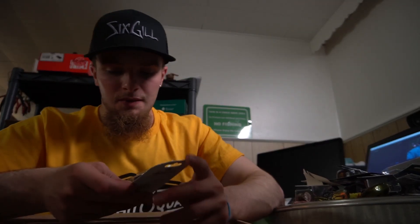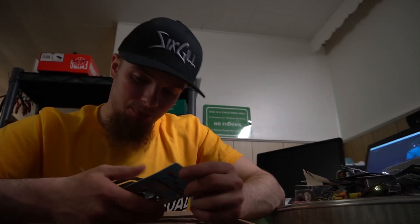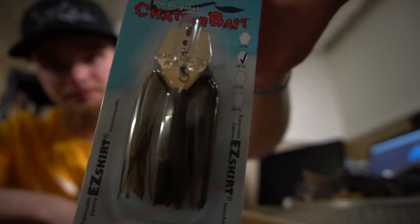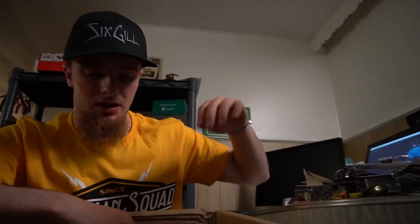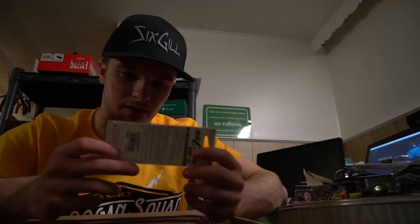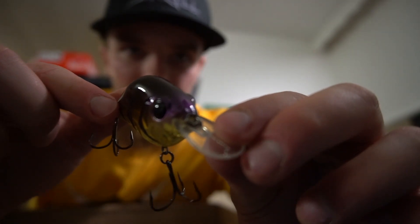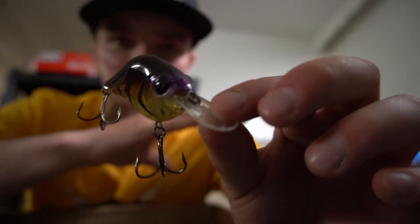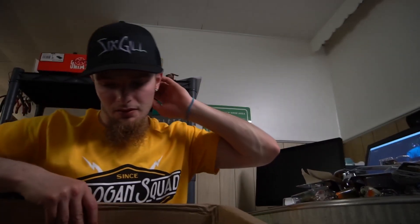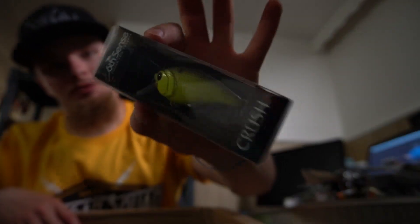Green pumpkin purple — a good bluegill invitation crawl invitation chatterbait original chatterbait, gotta go with that. This is the other Mr6 — the color is ghost crawl, purple crawl and transparent. It's a badass color. The lighting in here is not picking up the purple very well. Ghost crawl Bill Lewis Mr6. Also a Crush 50x in chartreuse black back.